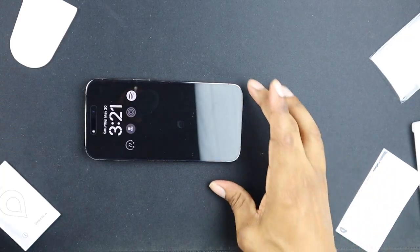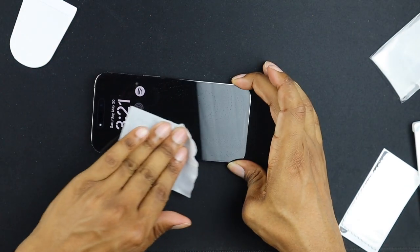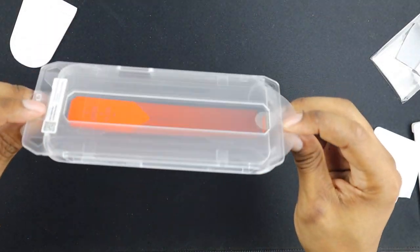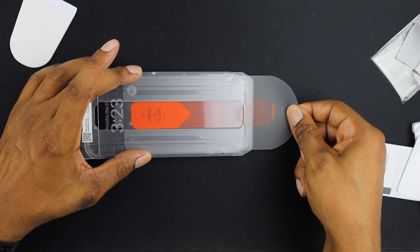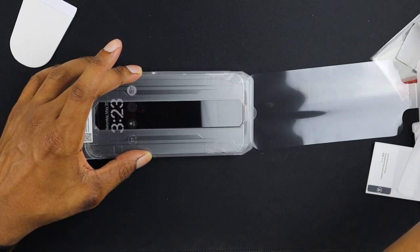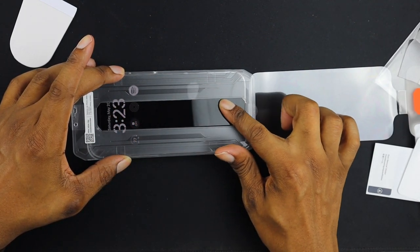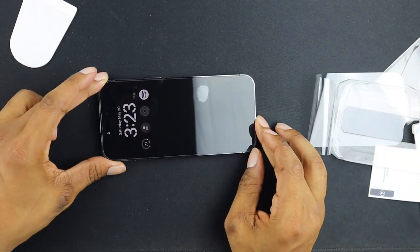First thing we're gonna do is take this alcohol wipe and clean off the screen, then dry it off pretty good. Take the screen protector and place it directly on top. After that, we're gonna pull this matte piece on the bottom. There we go — then take your finger and slide it right down the middle to remove the top piece.